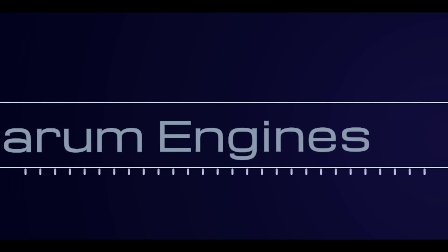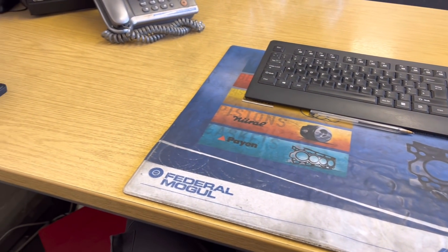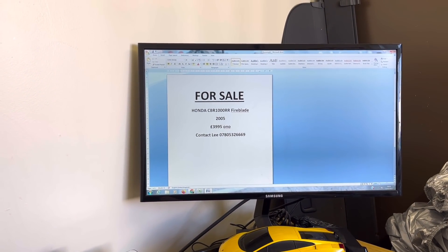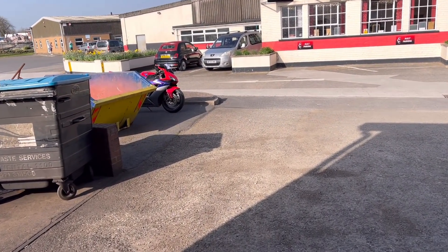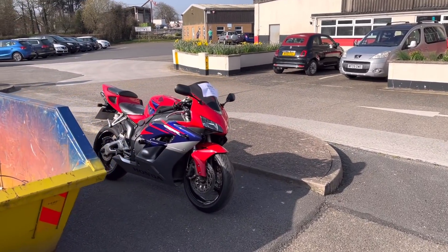Good morning guys and welcome back to Bearham Engines. Spent the first half hour this morning tying up some paperwork — my desk is nice and clean already. I've just been making the for sale sign for the Fireblade. Everything's for sale. If any of you guys are interested, I can maybe do you a little bit of a deal. It's one of those where if it sells, it sells. If not, I'm quite happy to keep it. The nice weather's coming up — I should probably have a little ride on it to Ilfracombe this evening.